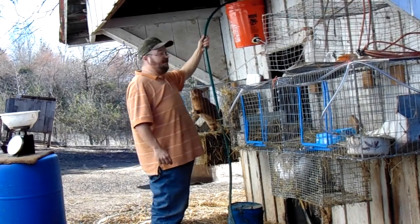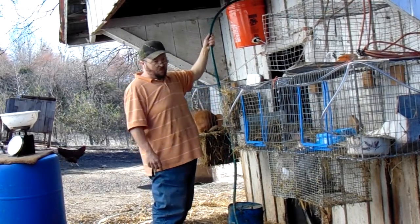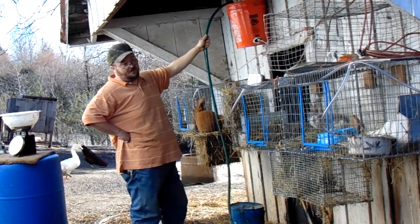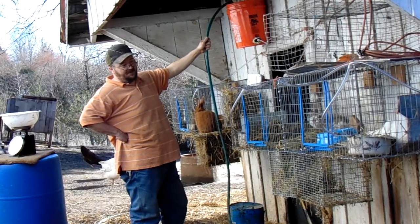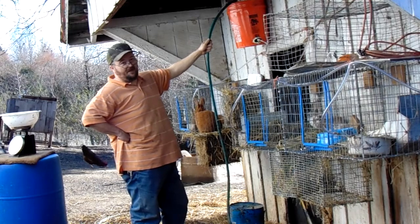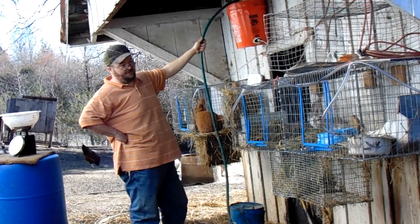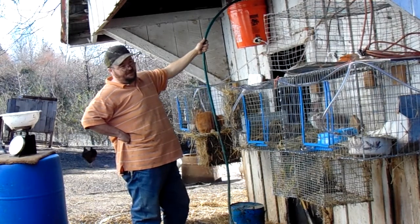Now, it's kind of muddy over here, but I want to show you one important step for this. Anytime that you let this system run completely dry of water, when you fill it back up so that they can get a drink right away, you need to bleed the air out. It's a real simple thing to do — nothing to it. I'll show you how I do that.